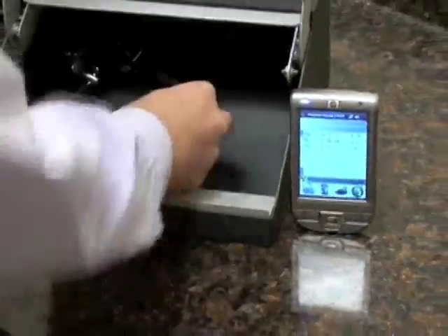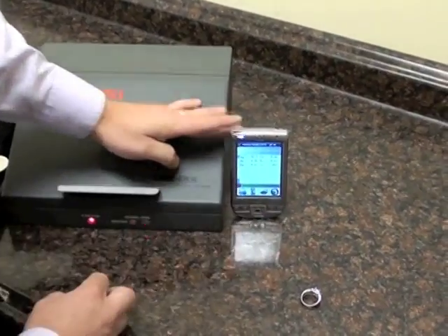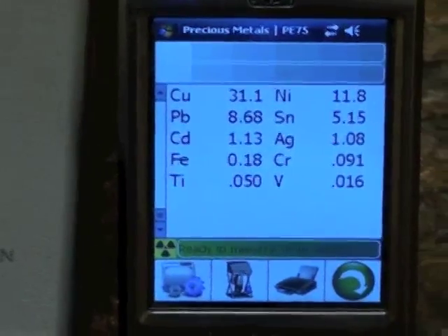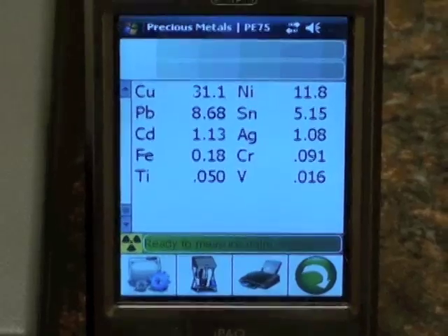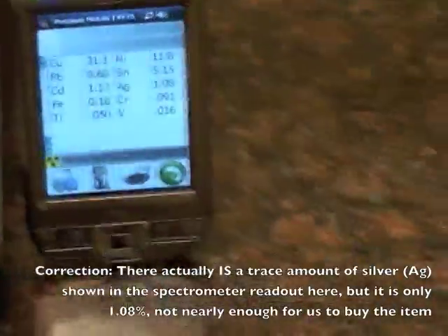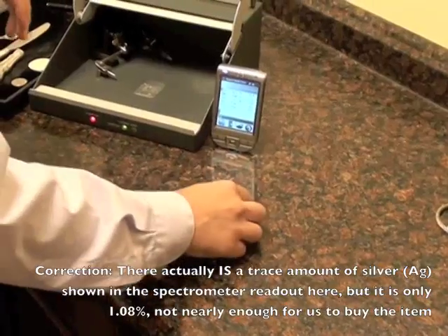I'm going to start with this little pen, stick it in the machine, and hit start. What we're going to see on the screen is the makeup of this item. Right away, we can see it's over 30% copper and some nickel. There is no silver or gold content in this piece, so it's nothing we can purchase. But it's worth bringing items in if you don't know what you have and let us test it for sure.